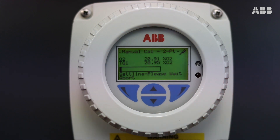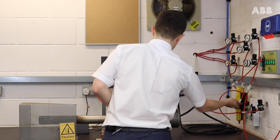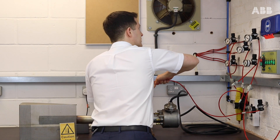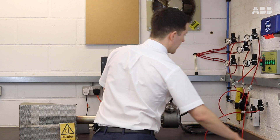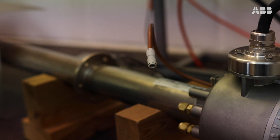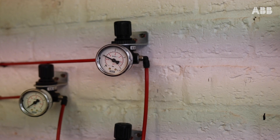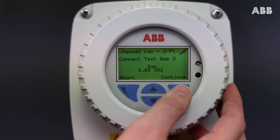Now we just wait for our probe to calibrate the first point. The probe is done calibrating, so I will turn off test gas one and disconnect. Now I'll connect my span gas, my 3%, to the same port, open up the valve, and press Continue.